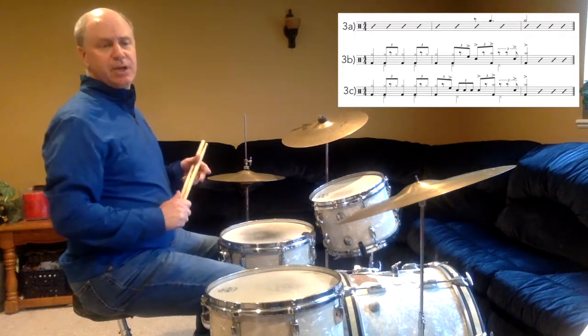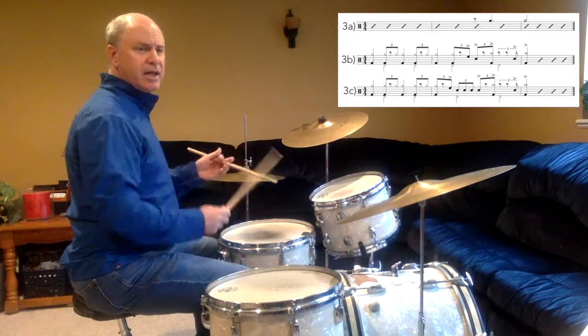I've made this a three-measure pattern, so I'll cue the beginning of each phrase. Here's 3B. And a 1, 2, ready, in.